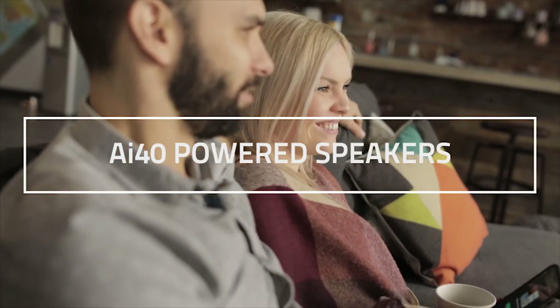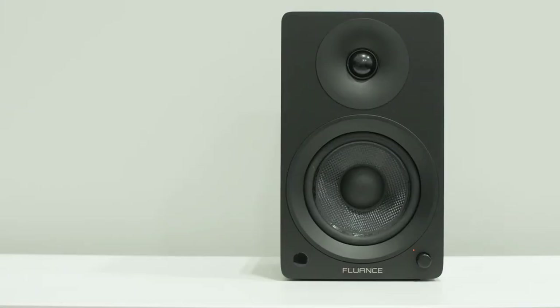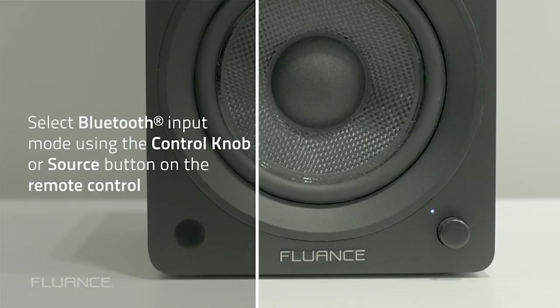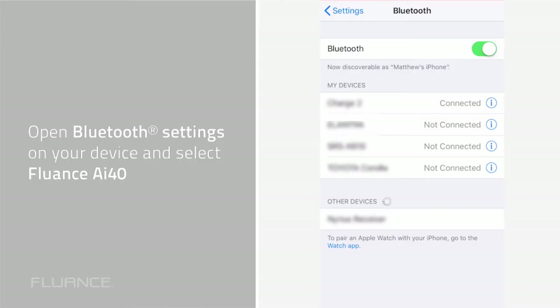To take advantage of the Bluetooth function of the speakers, follow these simple steps. Select the Bluetooth input by pressing the volume knob or the source button on the remote control. Once Bluetooth is selected, the indicator LED will flash blue. Open the Bluetooth settings on your smartphone and select Fluance AI40 from the list when it appears.